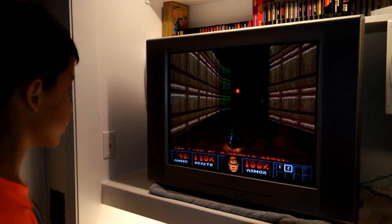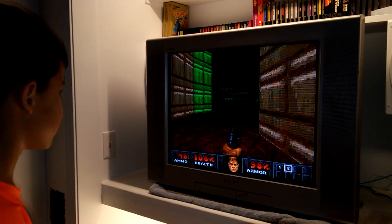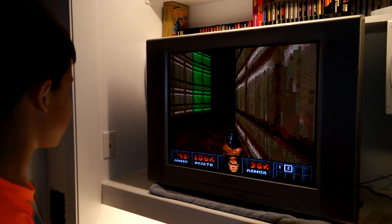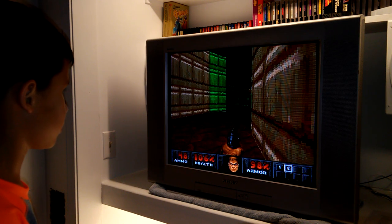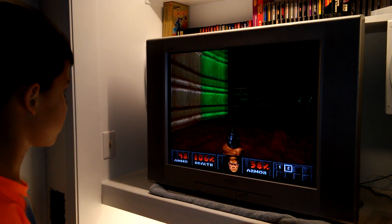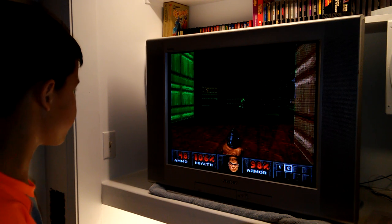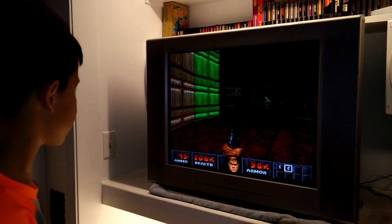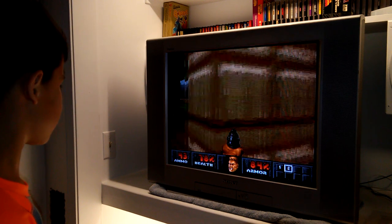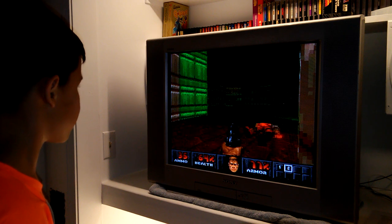That guy's going to shoot — strafe! Use the shoulder button. You can slide left or right with the shoulder buttons to dodge the projectile. Line him up and pop him. The guy up top — strafe, he's going to get you. Missed, missed — got him! See the red? Those projectiles will light you up, man. 78% health.